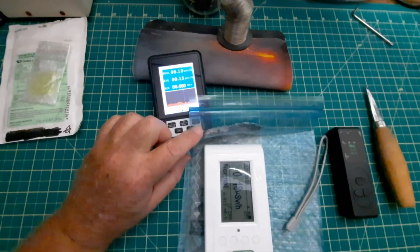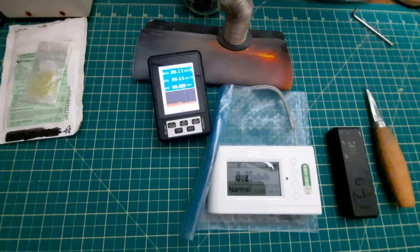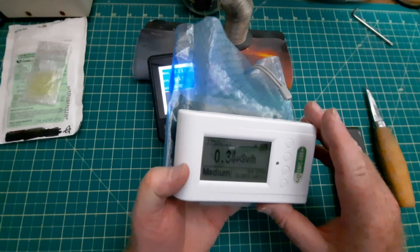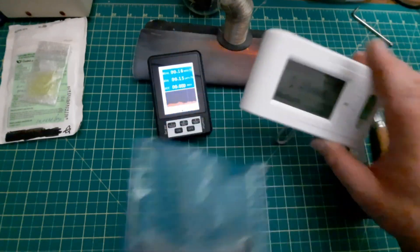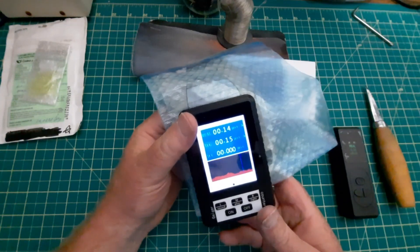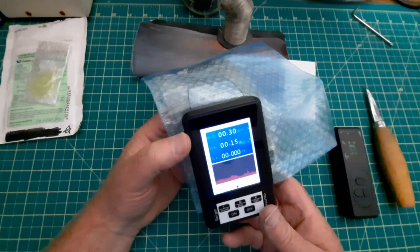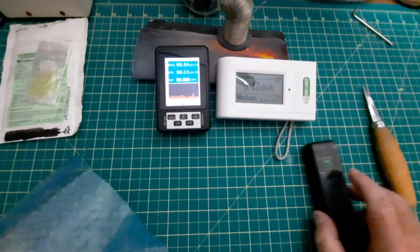There's no question on this one. Let's turn it. Sorry for the shadows. 0.35 microsieverts per hour, and more. This one here - give it a bit of time, it is going up. It's over 0.31 now. So these two work. This is garbage.